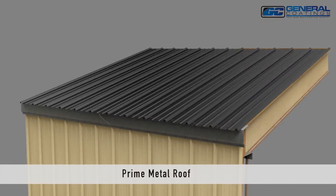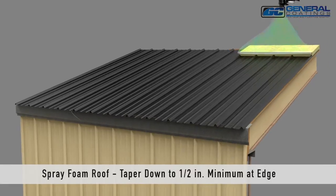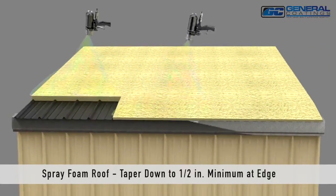Prime the metal roof. Spray foam tapering down to one half inch minimum at the roof edge.